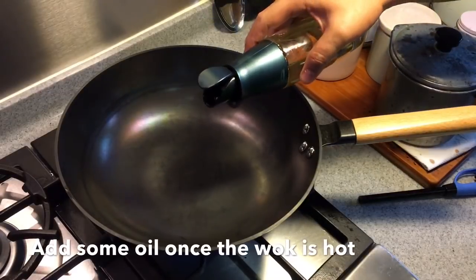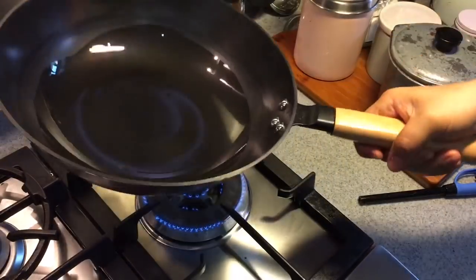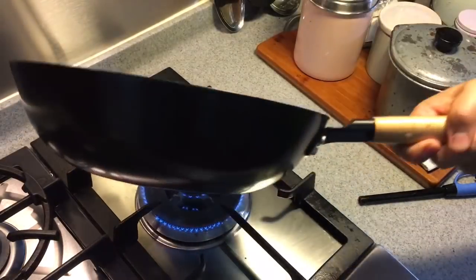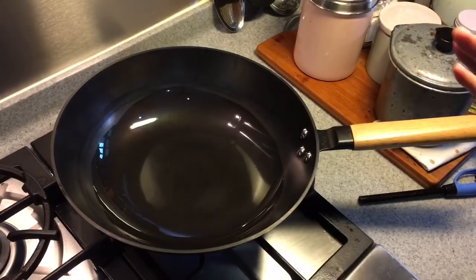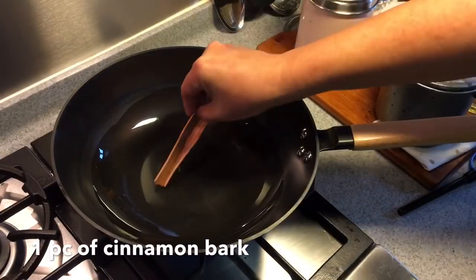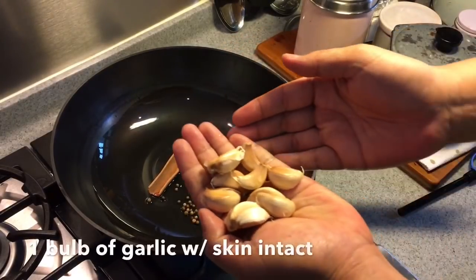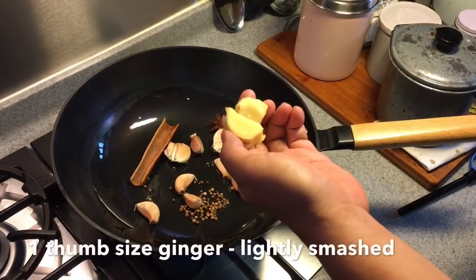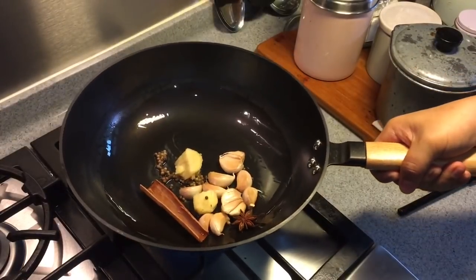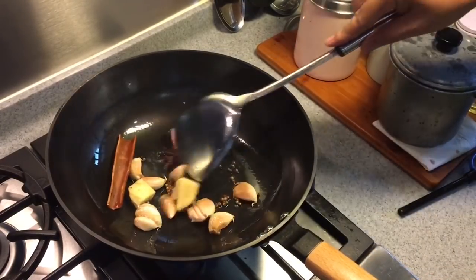In a hot pan, add in oil and coat the pan well. I'm using a cast iron wok here because I'm going to braise the pig stomach — that will take about 40 to 60 minutes for the pig stomach to be tender. We'll add in the aromatics now: one piece of cinnamon bark, one piece of star anise, one teaspoon of white peppercorn, one whole puff of garlic with the skin on, and a thumb-sized ginger which I've smashed a little. Fry them up well until you can smell them — this will just take a minute or two.